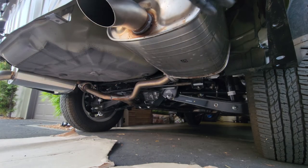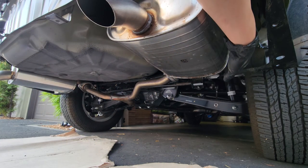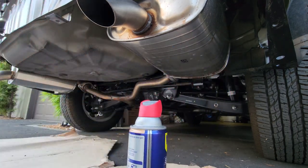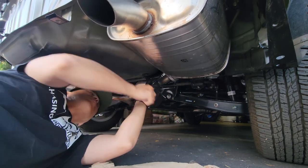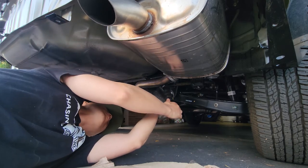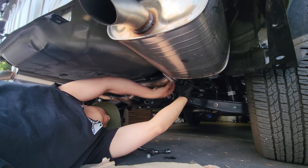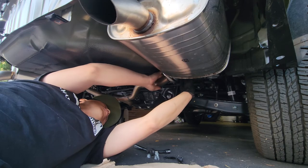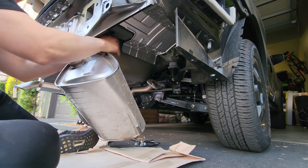Now we have to remove the muffler in order to get to the heat shield, and that needs to come out as well. There are two bolts on the side and a rubber hinge, which I've got some WD-40 and I'm going to spray on. There we go.